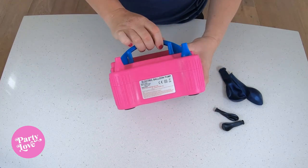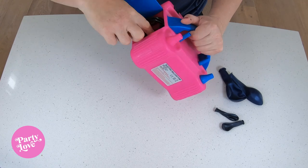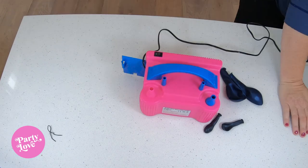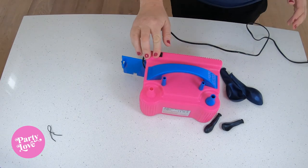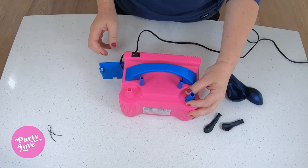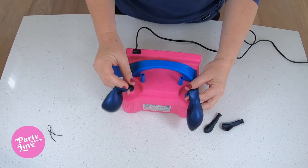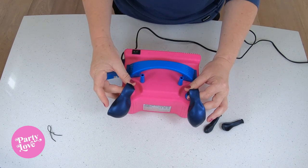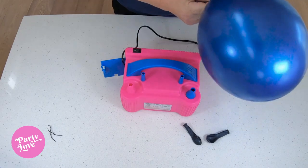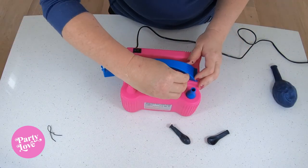We've got this electric balloon pump with an Australian plug, so we'll go ahead and plug it in. You've got two nozzles so you can do two balloons at once — pop it over there, hold it down, and tie those two together.